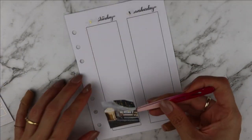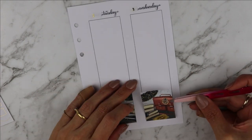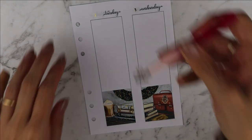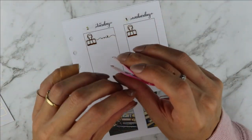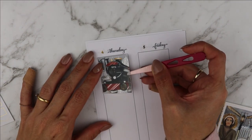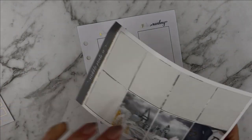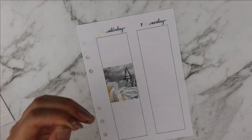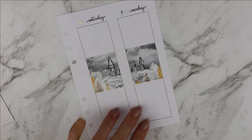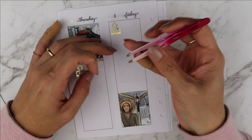I put down the first double box from the kit on both Tuesday and Wednesday, then started putting down my book clips and work scripts to mark down that I had work on those days. I also used the full boxes in a different location for Thursday and Friday. On Saturday and Sunday I put down the other double box from the kit, which is the castle from Harry Potter - I really love that.